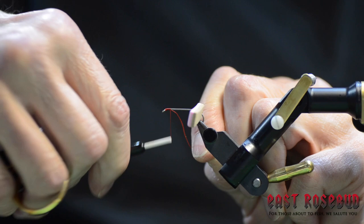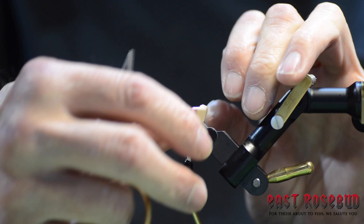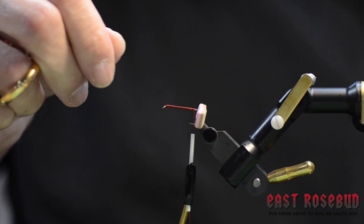Go ahead and make a thread base. I'm using UTC 140. Anytime you're using foam, you do not want to use a round thread like UniThread or Vivas — it will cut through the foam when you put pressure on it. The flattening nature of the UTC thread will allow you to avoid that. Put a couple layers on before you tighten it and then it won't cut through the foam.